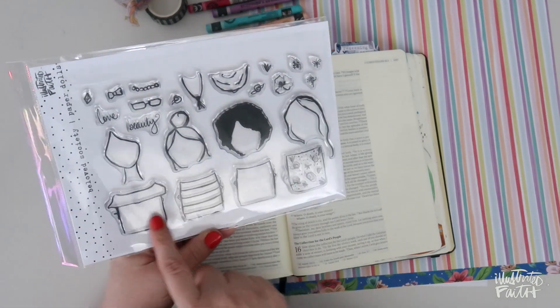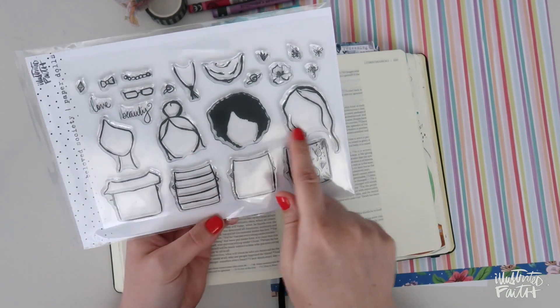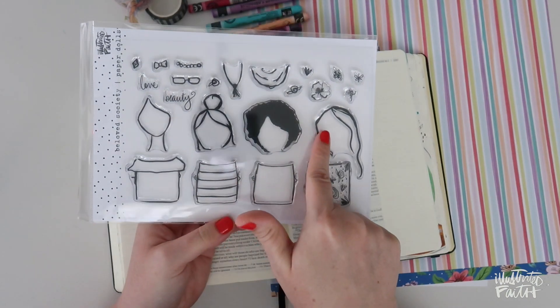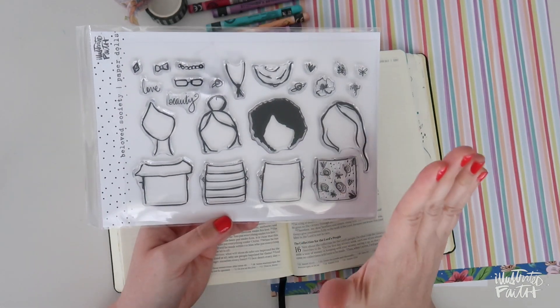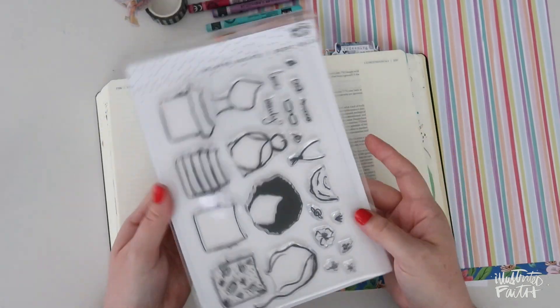You have four different shirt options, three different hair options, a face that you can plug into each one of these hair options. You could even draw your own hair — so many possibilities, tons of accessories. This is just super fun.